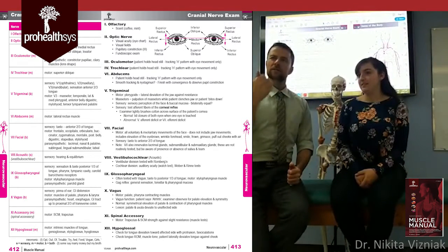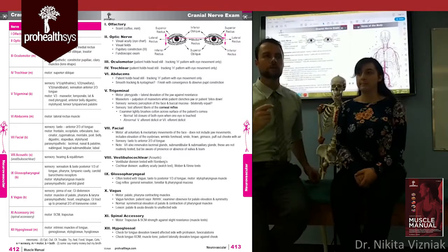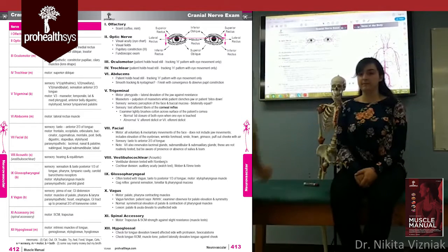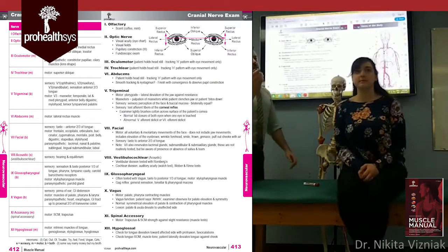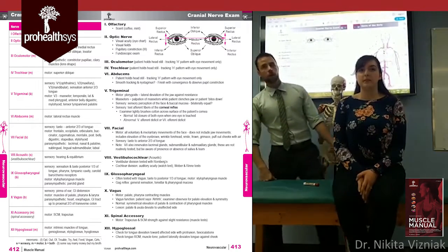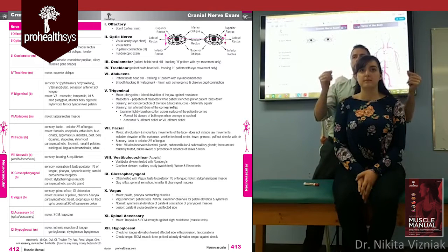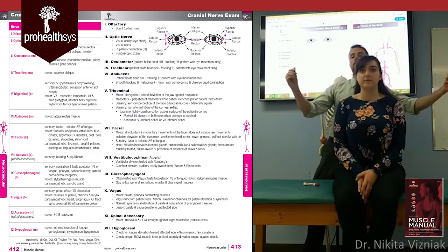Cranial nerve eight is the vestibulocochlear nerve. The name tells you what it does: the vestibular part relates to the semicircular canals and balance; the cochlear part is for hearing. To test hearing, stand behind the patient making a sound with your fingertips and slowly bring them out to the side — have the patient tell you when they can no longer hear the sound.